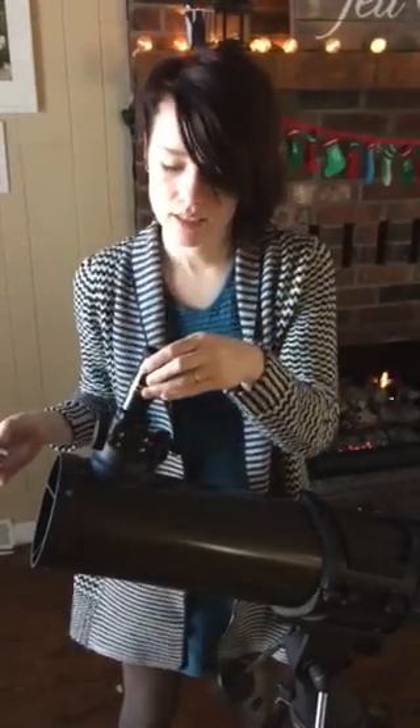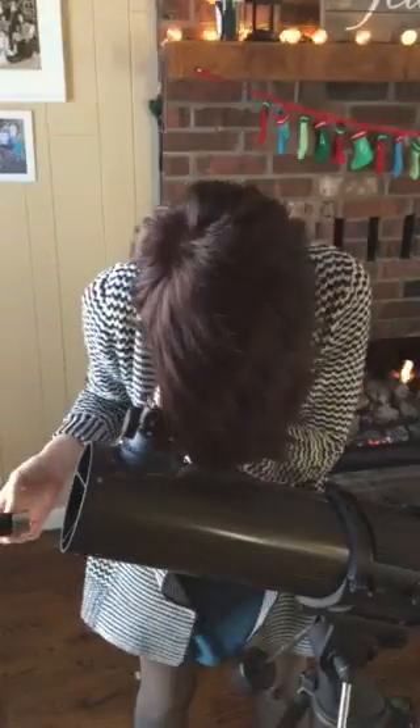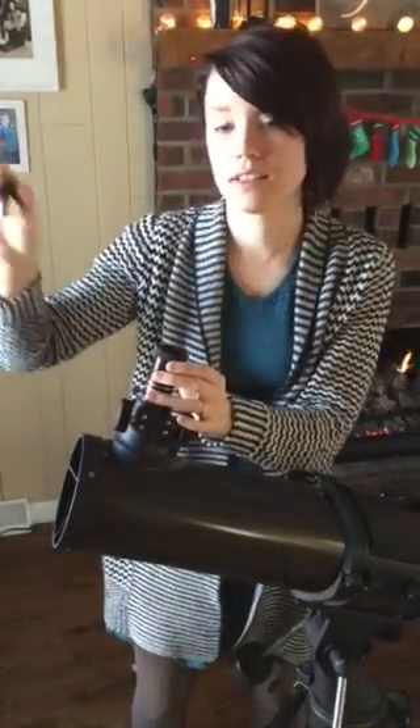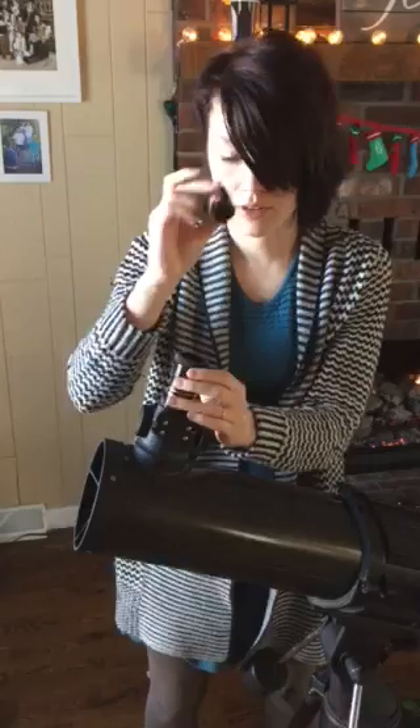It does have two different lenses. This one is if you want to see things that are a little closer, so it's not going to be as strong. This one is for farther away, so if you need to see something that's really far off or very small in the sky.